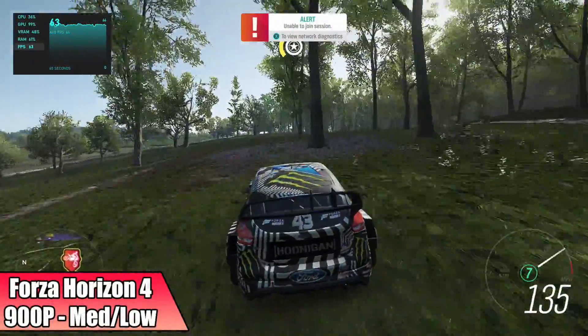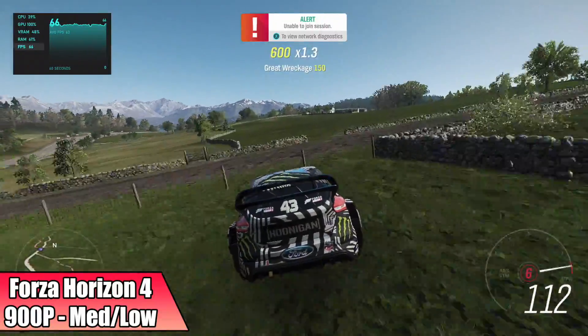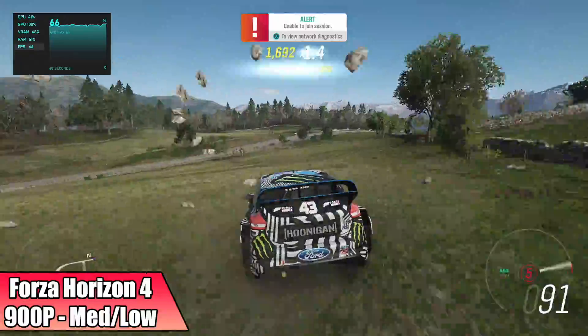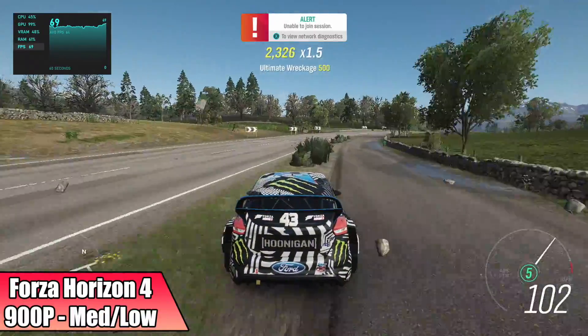For Forza Horizon 4 at 900p with a medium-low mix, we got an average of 62 FPS. When you're on the road and there's not a lot going on, this will jump up to around 75. But on average we're at 62, and I still say this is playable.